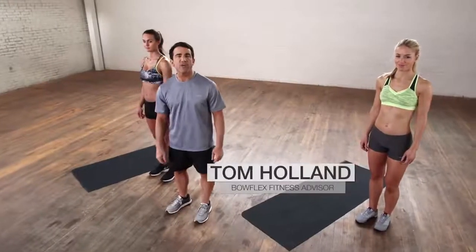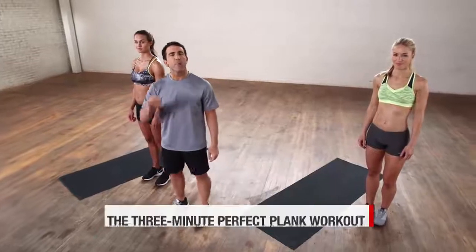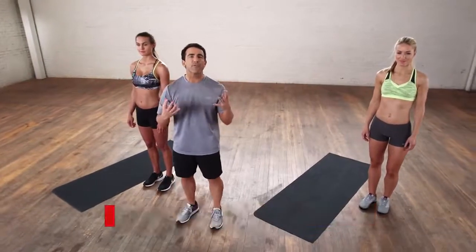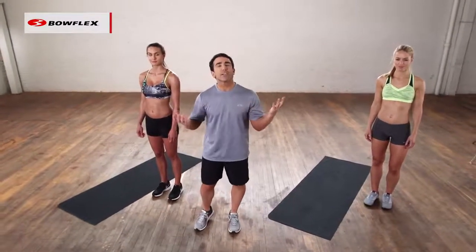Hi, I'm Tom Holland, Bowflex fitness advisor. This is the three-minute perfect plank workout. We're going to take the plank and give you a bunch of different variations, and we're going to do that non-stop for three minutes. Let's get started.